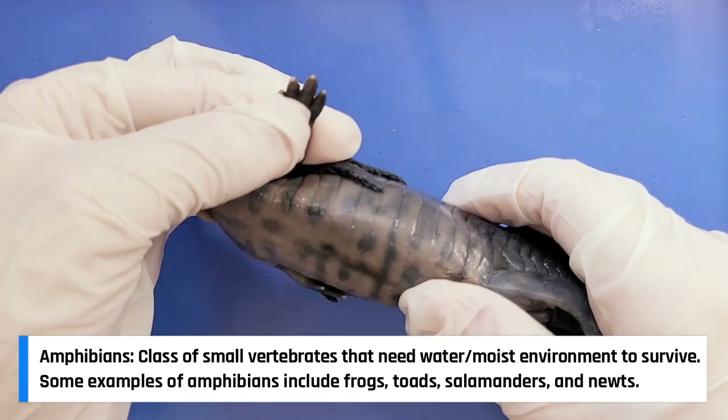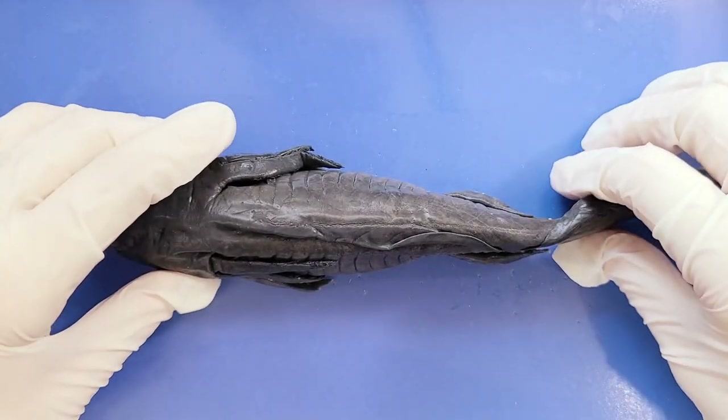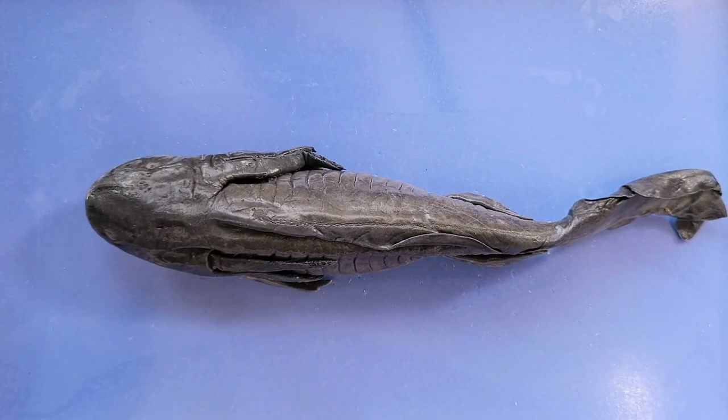If I turn it over, you can see on their limbs it doesn't have any claws. Lizards also typically have dry skin, but salamanders need to stay moist because many of them use their wet skin as a surface through which to breathe.